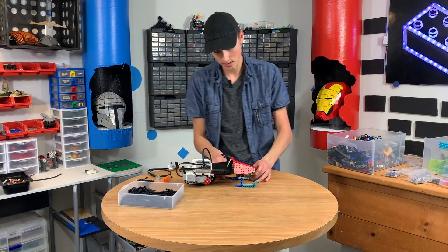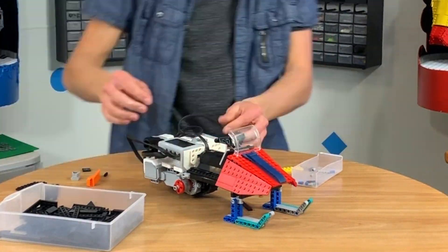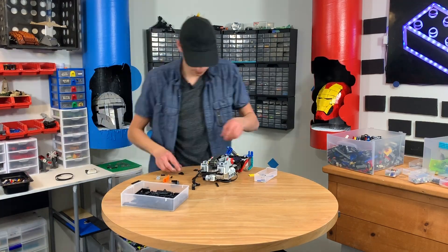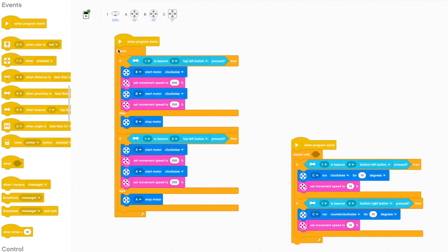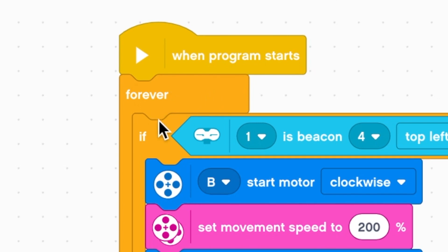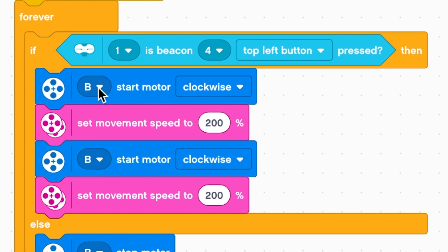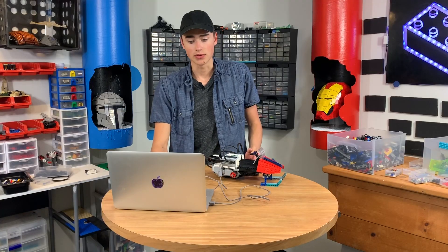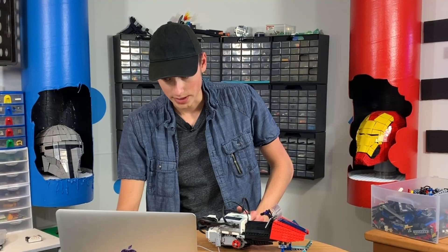That is an amazing looking ski-doo so far. So basically to sum up the programming: we have a forever block here, which is basically a loop block, meaning it's going to go on forever no matter what. We have if-then, so if I press the button, then the motors will start. This is the motor speed in pink, and we have motor B selected here in blue for the back motors. We have the other motor on the other side so they'll work in sync. And on this side is the steering mechanism — motor C — and if I press the bottom right button, it's going to run in the opposite direction to steer that way.